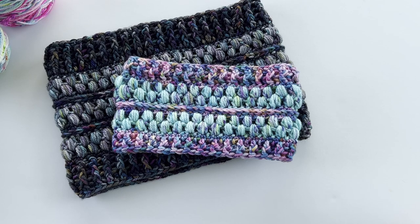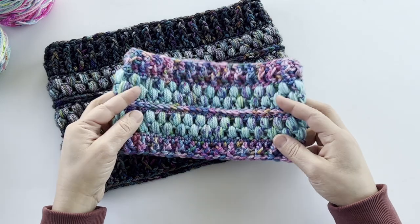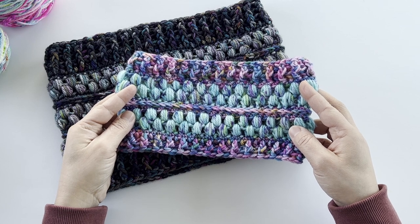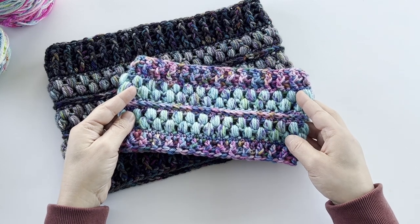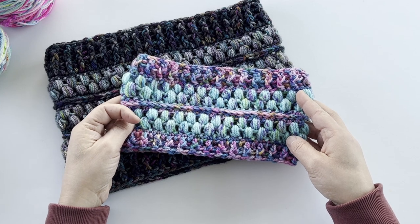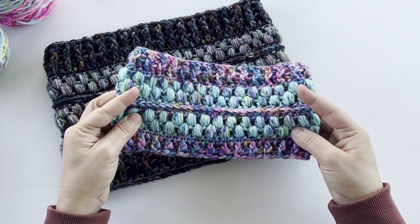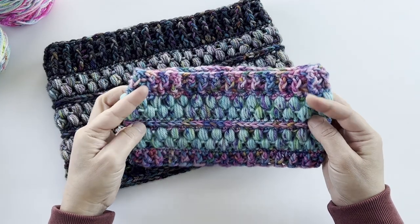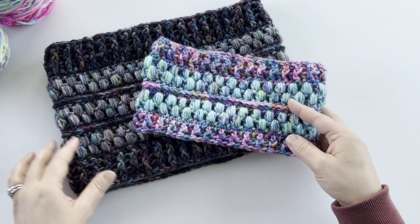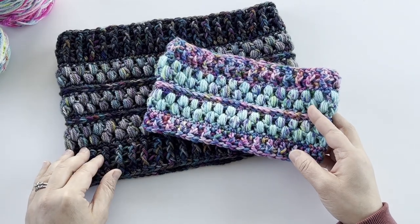Hey everyone, it's Amanda from Loops and Love Crochet and today I'm going to show you a video tutorial on how to work up the jelly bean cowl. This crochet pattern is free on the blog, loopsandlovecrochet.com, and this video tutorial is meant to go along with the written pattern. I'll show you how to work up some of the stitches and then you can find all of the written instructions on the blog for the different sizes that this crochet pattern comes in.